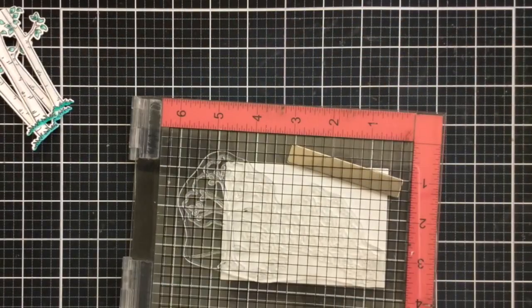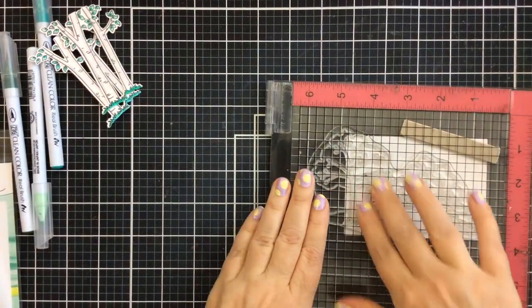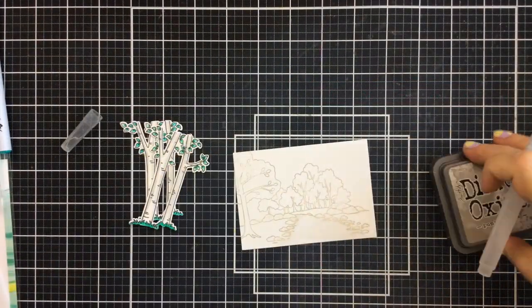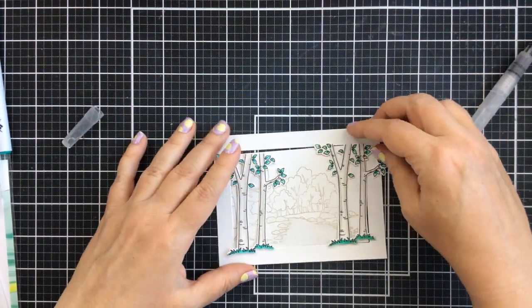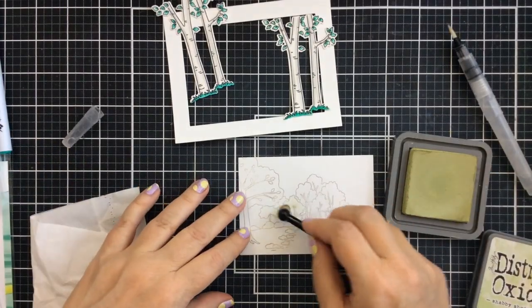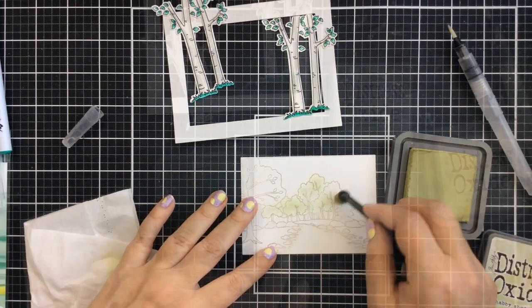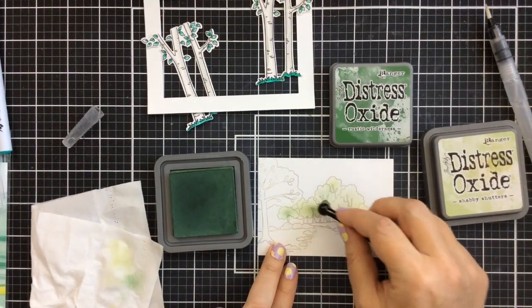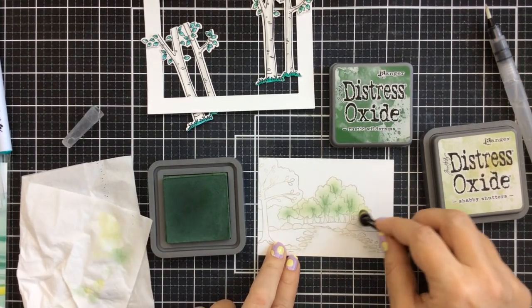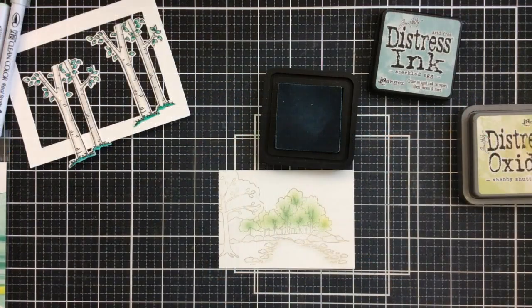Now we're going to stamp the background with that forest path stamp set. I'm using a really light gray oxide ink here — this is pumice stone distress oxide — that's going to create just an illusion of a nice light background. I'll take my water brush and blend out some of that color on those stones. Then to add a little color to those trees I'm going to blend on some oxide ink in shabby shutters all over those trees, using a smaller brush to get into those small areas. Then a little darker green oxide ink with the rustic wilderness ink just on the very centers of each of those trees, dabbing off my brush every time before I go in so I don't get big splotches of color.